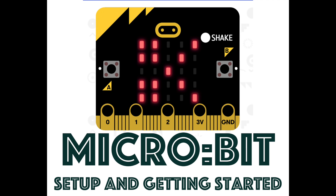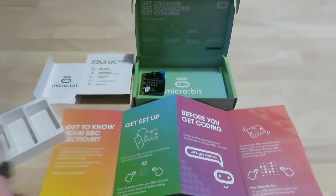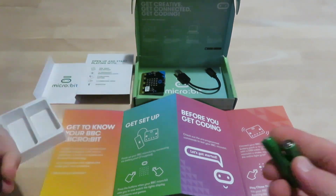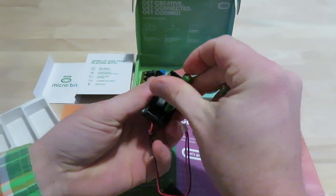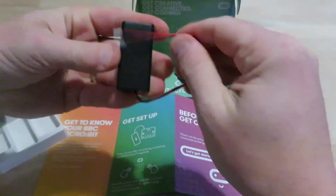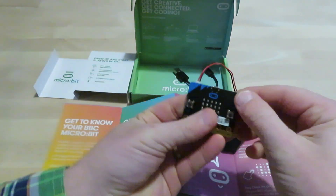The setup says to power up our micro:bit by connecting the battery pack. I'm going to grab the battery pack — nothing fancy. I don't need this cable yet, but I'll take it out of the package so it's ready. I'll slide the lid down, add our two batteries in, and slide the lid right back on. Then it says to power it up, so I'll plug it in right to the top where the battery pack connects.